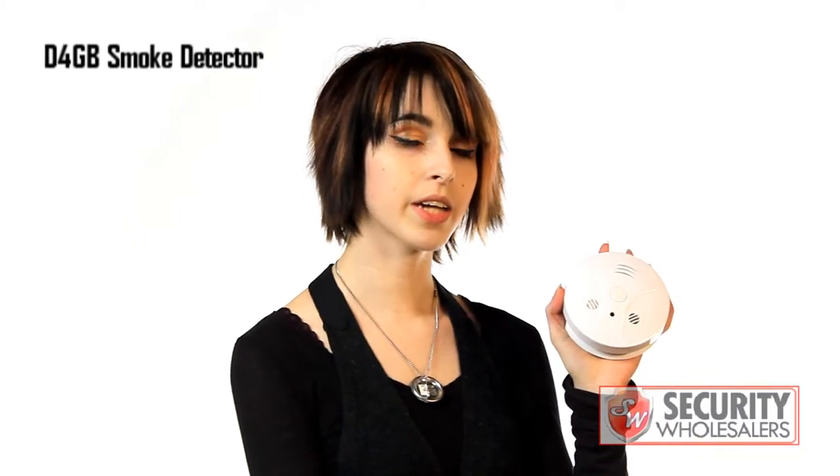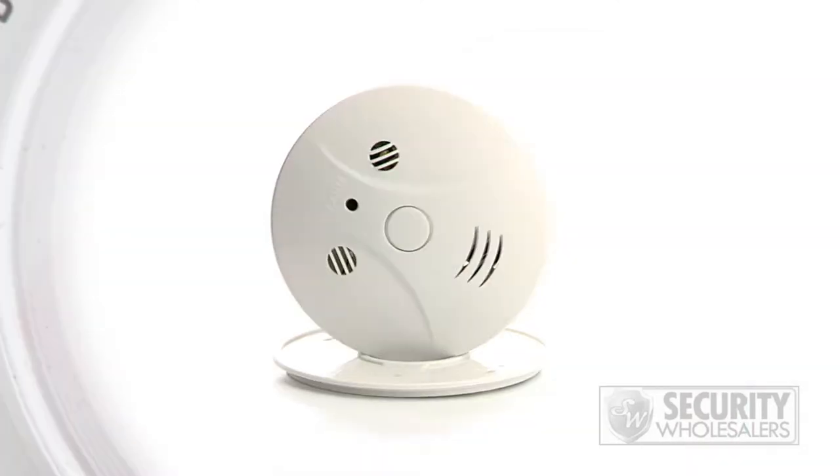If you're looking for a discreet, easy-to-use hidden camera, the D4GB may be just what you're looking for. This is Chris, and he's going to show us how it all works. It's a pretty simple device, actually. It looks just like a smoke detector, so obviously you want it mounted on your ceiling.